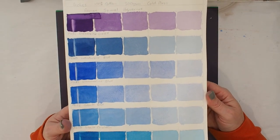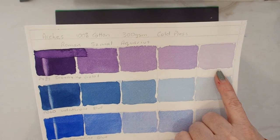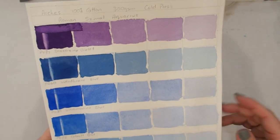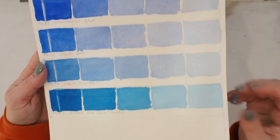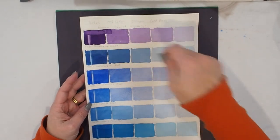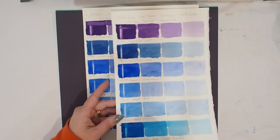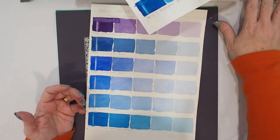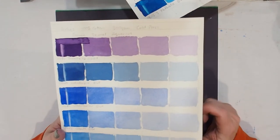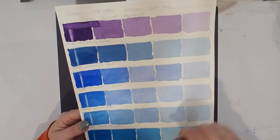But when you have a look at these results you can see why people use it and love it. I can't see any noticeable cauliflowering on the dioxazine violets. All of the other swatches are beautiful and flat — there's just no problems. To be perfectly honest I was even slacker with these; it was almost a slosh. This paper soaks up the moisture — where I would still have water sitting in pools on other papers, here I had to reload my brush just to have enough moisture.